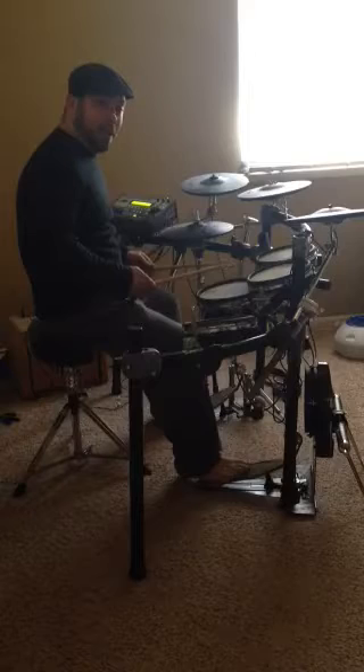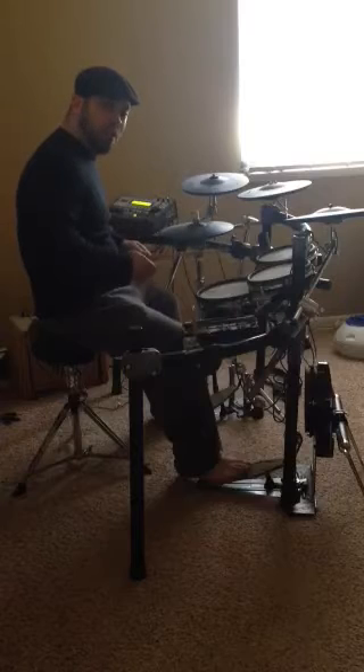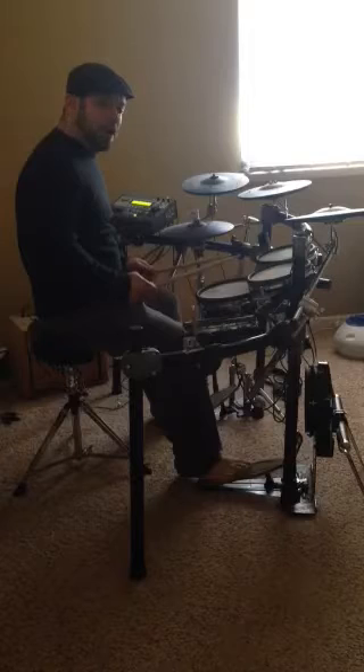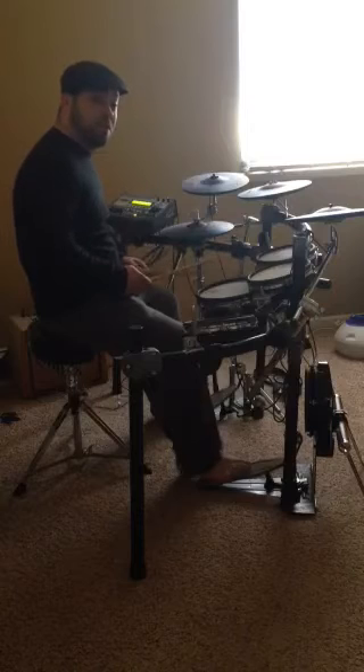The use of the two-stroke roll in rock and heavy metal music is a little bit of a mixed bag because it has the extra component per hand — two hits per hand instead of one. And in styles of music that are traditionally so loud, it doesn't feel as natural in a lot of instances to drummers that prefer to play that style of music.